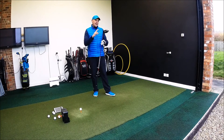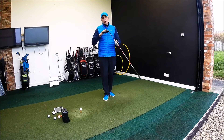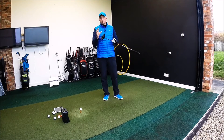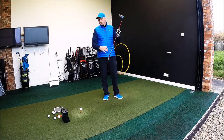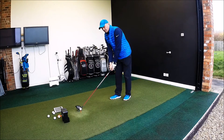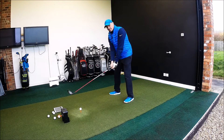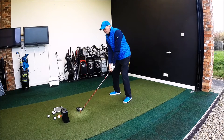I've got this set at nine and a half degree, stiff shaft in the Speeder 565 Evolution — this is one of the stock shafts. But Callaway are doing quite a few shafts with a no-charge upgrade, so when you get fitted, if this shaft doesn't quite suit, there are different options that won't cost you any extra. When you pop it down behind the ball, the big noticeable difference from last year's model is the footprint is a very, very different shape, and that obviously is to get that weight a bit further back in the head to make it more forgiving.